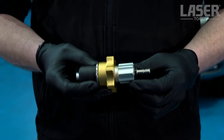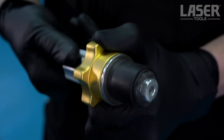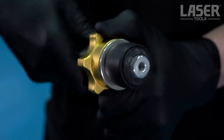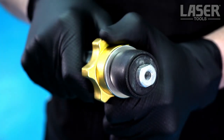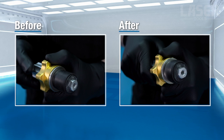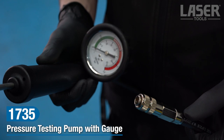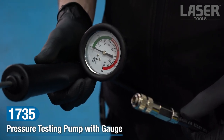The tester is fitted to the filler cap neck and then adjusted to expand the seal. The pressure pump is hand operated and includes an accurate gauge that measures both psi and bar.